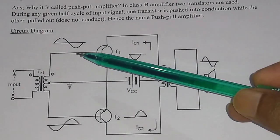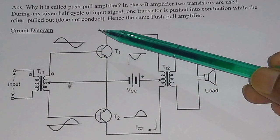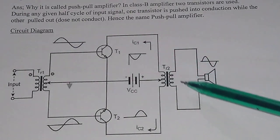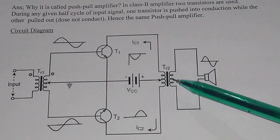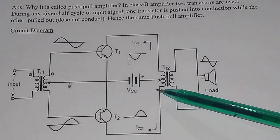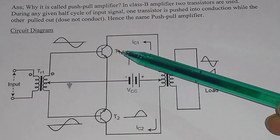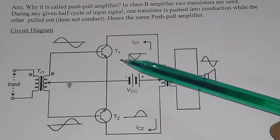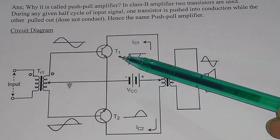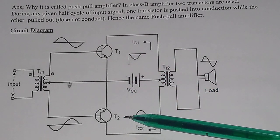This is the basic or standard circuit diagram of class B amplifier or push-pull amplifier. Here you have two NPN transistors — this is one NPN transistor, and that is called T1, and another NPN transistor, that is your T2.